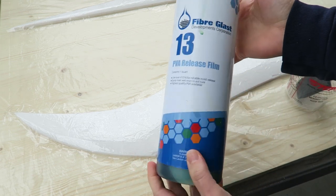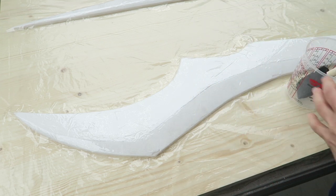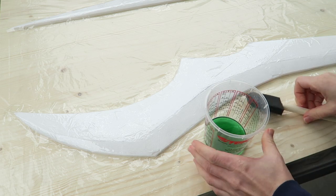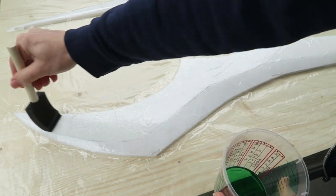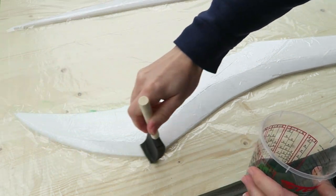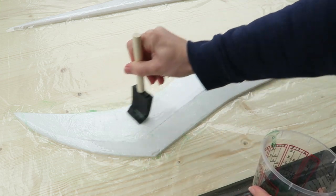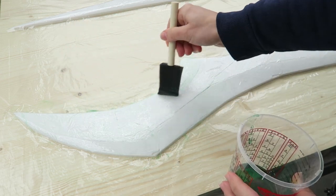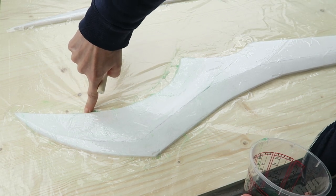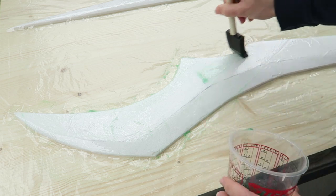I haven't tested this tape to see how well resin sticks to it, so I'm just going to cover the whole thing in PVA. This will also let me know where there might be any leaks that the resin would seep under. I did start to see leaks right away — the tape had edges that were sticking up quite a bit in a few places. So this let me know exactly where I needed to add more tape to ensure that there was a decent seal.